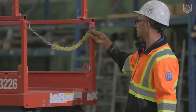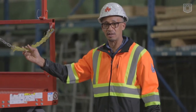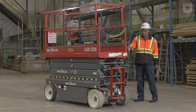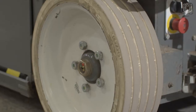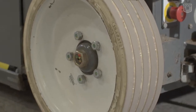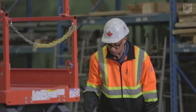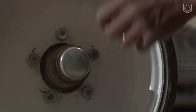We want to make sure that this gate works — it's a critical part of the machine. On this side, we're going to be inspecting the guardrails, and we're also going to be inspecting the wheels. We want to make sure that the wheels are in good condition, there are no chunks missing, and all the lock bolts are in place and tightened.